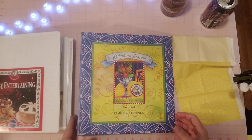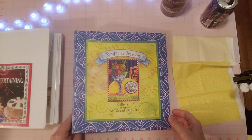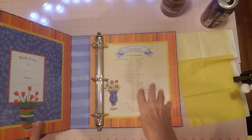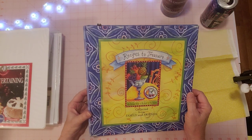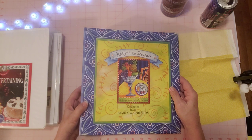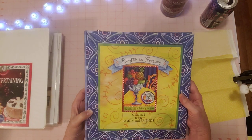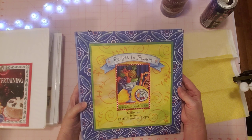Hi guys, this is Sherry. Welcome to my channel and welcome to some crafty time. Today I thought I would just do something easy and crafty with this binder — it's actually a three-ring binder I picked up at a thrift store. I took out the insides, which I'm using for my cookbook journals. There were some papers and little pockets, so all that has been removed. I was like, well, what am I going to do with it now? It's a pretty binder, but I don't really want another one.